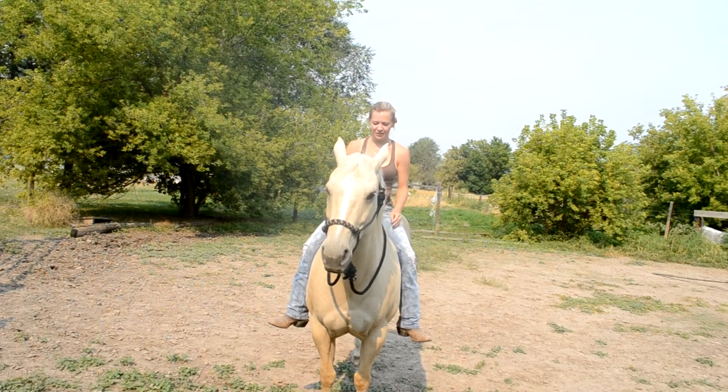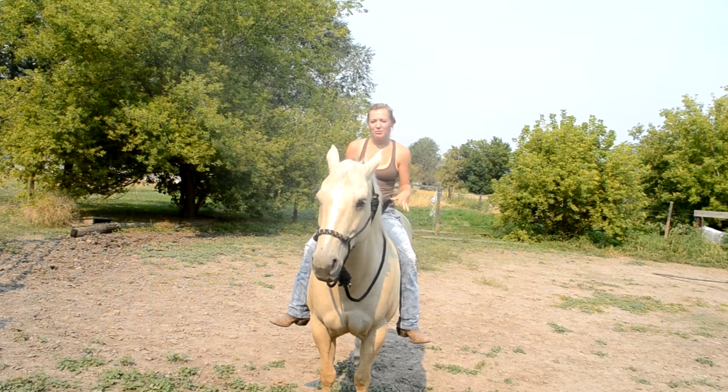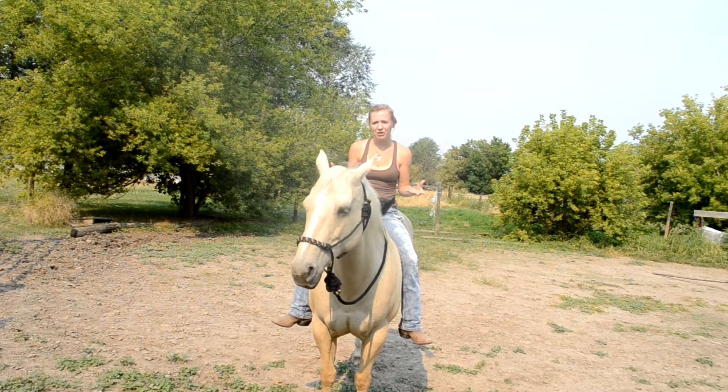Hi guys, this is one constant here and I'm going to teach you guys how to ride bareback at a trot, and just go over some key things that you might want to think about when you are trotting your horse bareback.